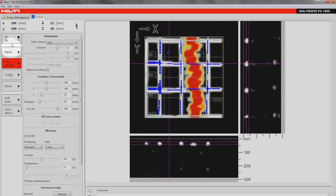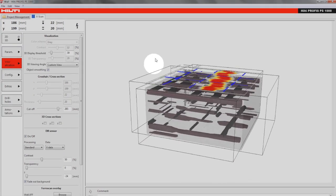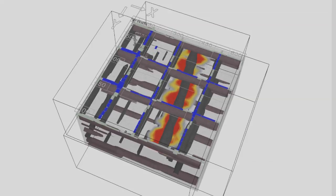A 2D top view as well as a 3D view is available, allowing for easy object target classification and accurate depth calibration.